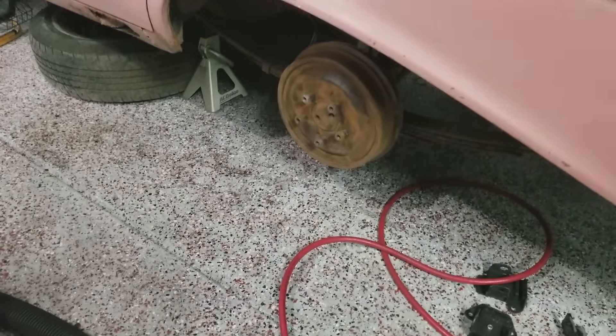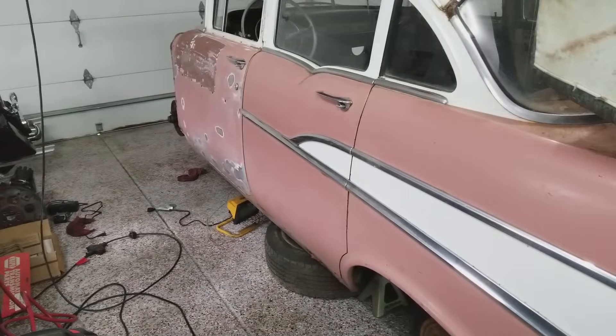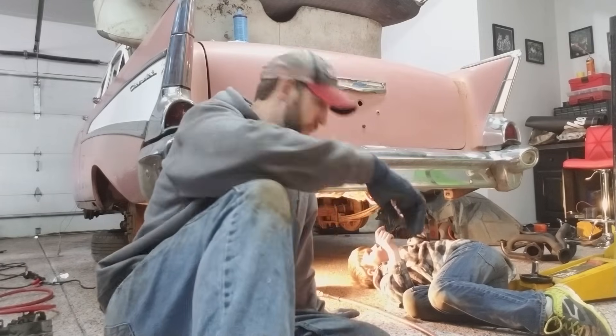The shop crew is working on the back drums and axles — they're going to clean back there. We're going to go ahead and get this whole gas tank out and see how much we can get done.